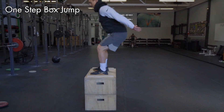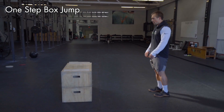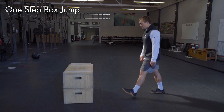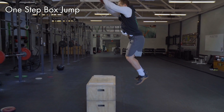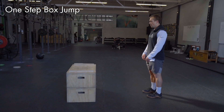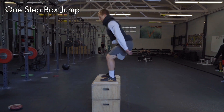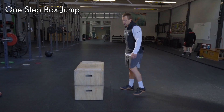This is Blaine with Invictus Athlete. I'm going to explain the one-step box jump. For the one-step box jump, you want to take a step leading into a two-foot takeoff. The box height should be dictated by your ability to land in an above parallel position at the top. Take a one-step into a two-footed takeoff and land as soft as possible above parallel on top of the box.